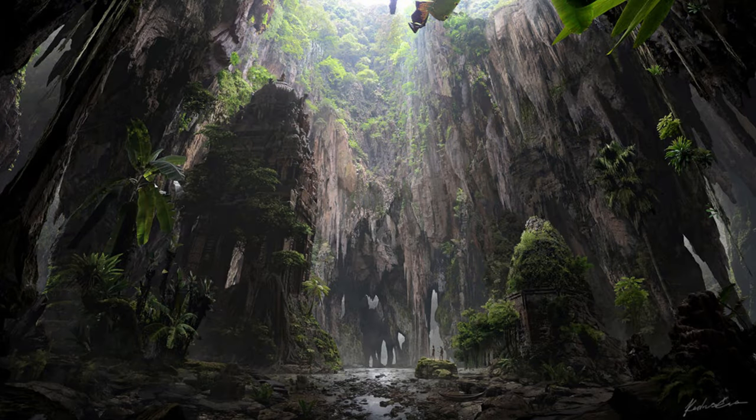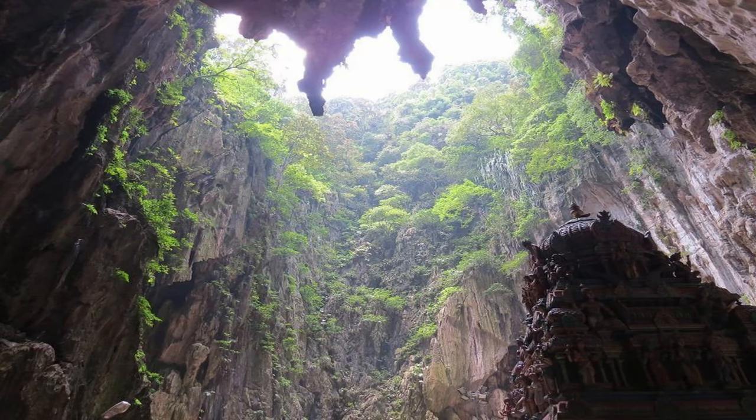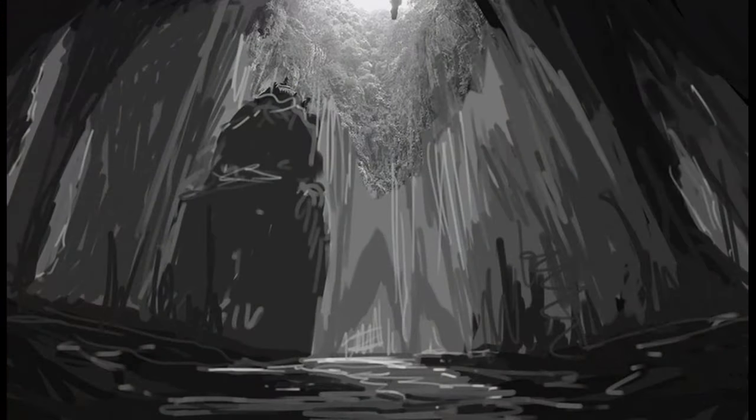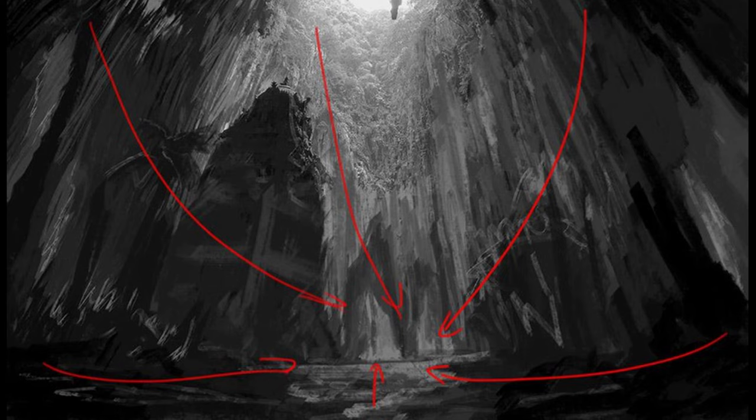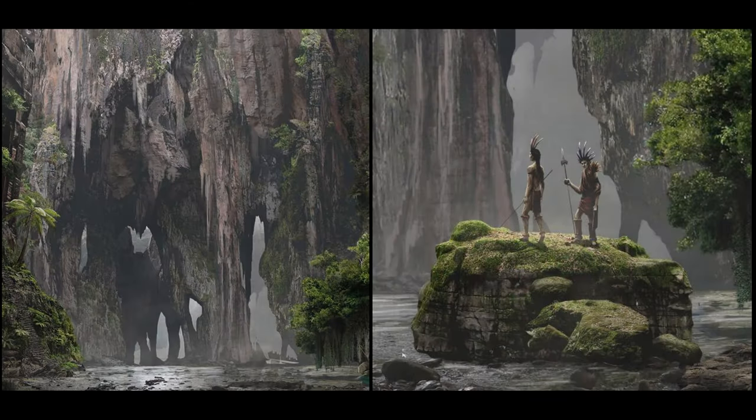How did the Hidden Passage idea come about? Eevee was finishing high school, doing everything to skip studying for final exams. She saw a picture on the internet of the Batu Caves in Malaysia and worked on the piece for about one month — eight hours a day. At that time she was a beginner and couldn't work as fast as she can now.